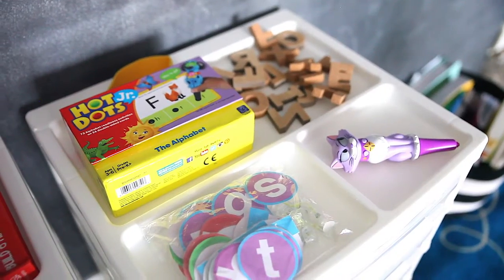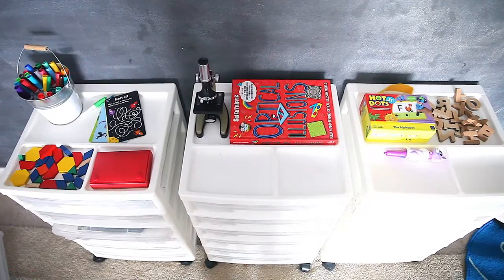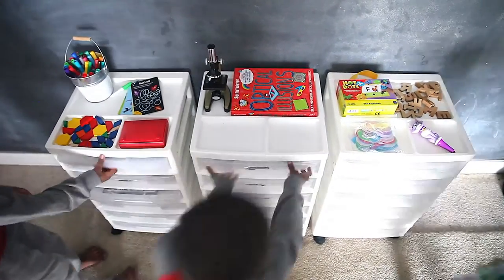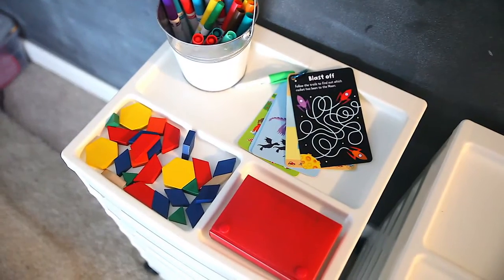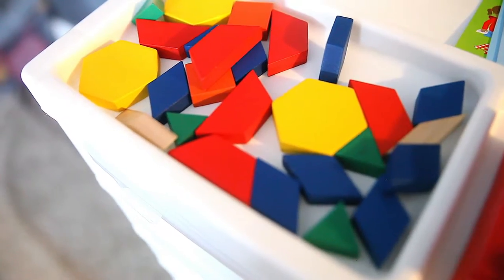Today I'm just going to walk you through what we do for our workboxes. It's fairly simple but I've gotten a lot of requests about how we do them. Before, we had our workboxes underneath our desk and we loved that, but I wanted to be able to utilize the space at the top of our workboxes, so I went ahead and put them over in front of the chalkboard wall.